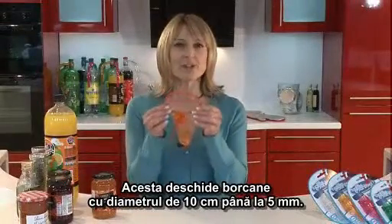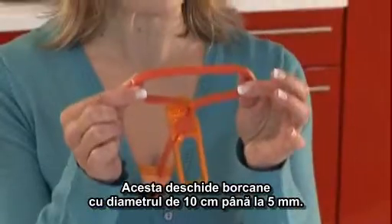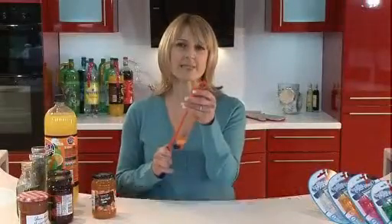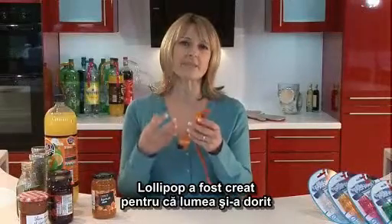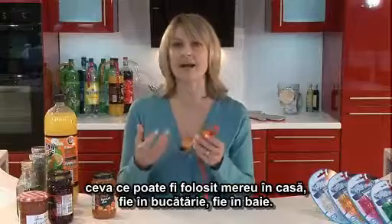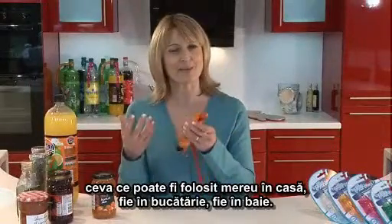The Lollipop opens jars, anything from 10 centimeters down to about 5 millimeters. The Lollipop was created because people wanted something they could use all the time around the home, in the kitchen and in the bathroom.